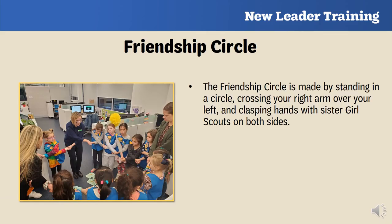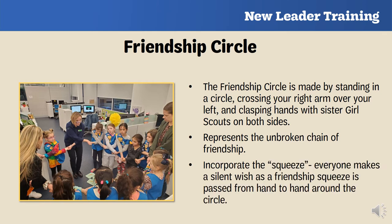The Friendship Circle is something you do with your troop at the end of your meetings. It is made by standing in a circle, crossing your right arm over your left, and clasping hands with friends on both sides — representing the unbroken chain of friendship. You can also incorporate a squeeze, where one girl starts by making a silent wish and squeezes the next girl's hand. Once everyone has made a wish, everyone twists out of the circle by turning clockwise. It's a fun way to end your meetings.